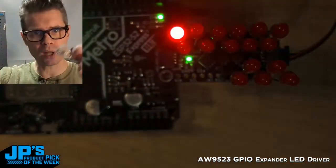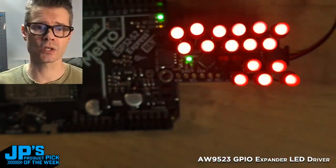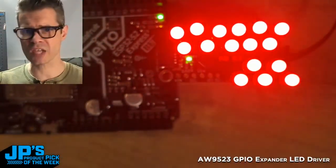Using the little Stemma QT connectors, you can plug in up to four of these on one microcontroller, and then you'd be able to run buttons and LEDs galore. That's the product pick of the week.